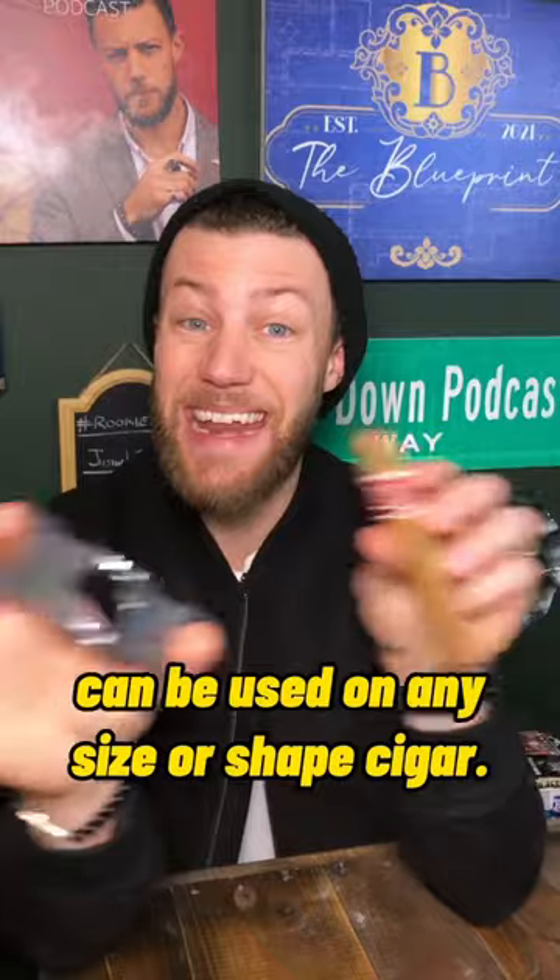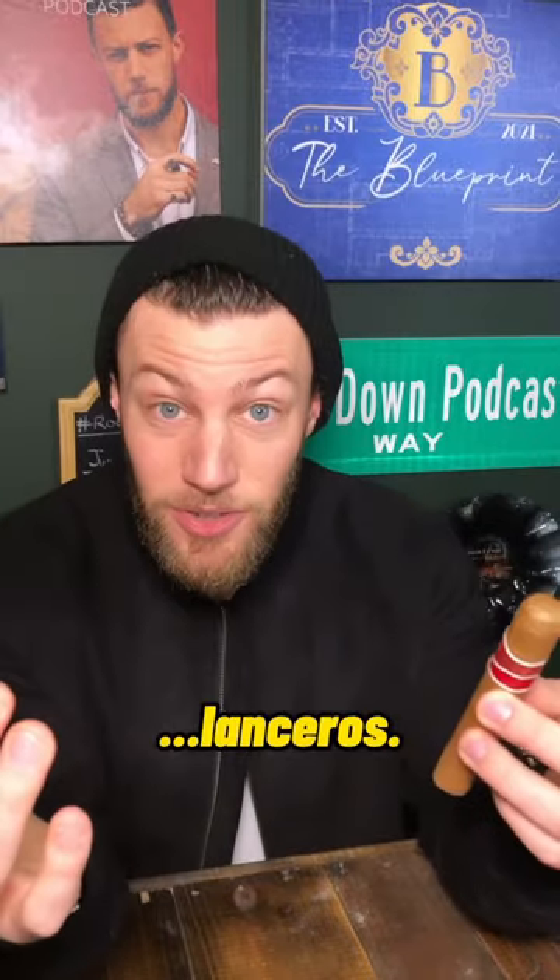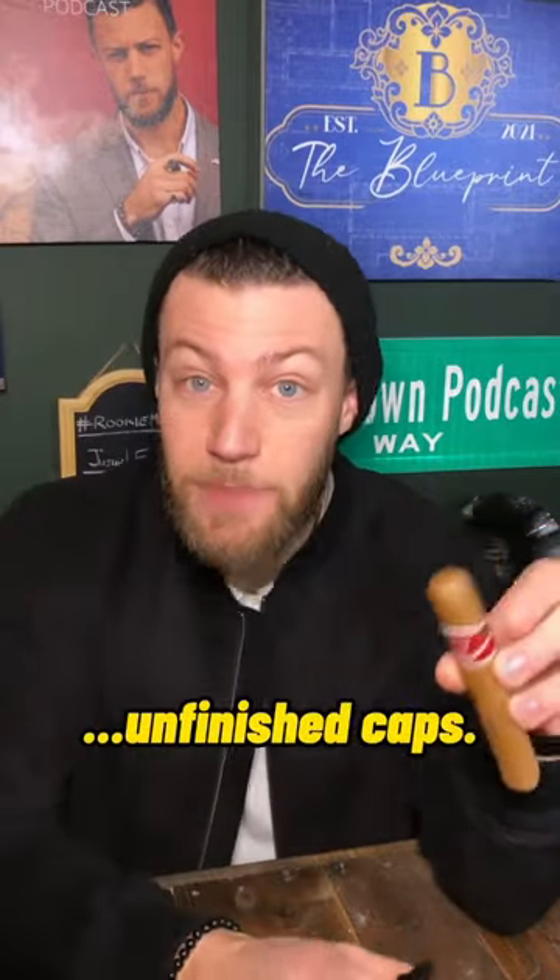The straight cut can be used on any size or shape cigar. You can straight cut a Toro, Figurados, Lanceros, big tail caps, unfinished caps. You could straight cut any cigar on the planet.